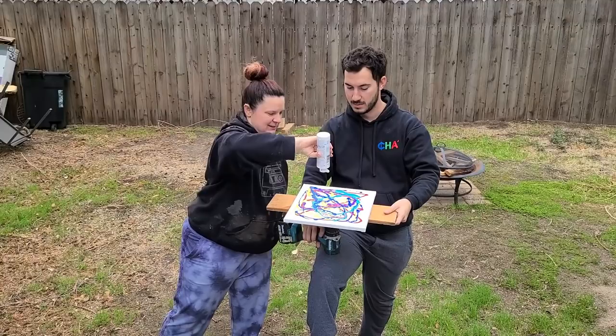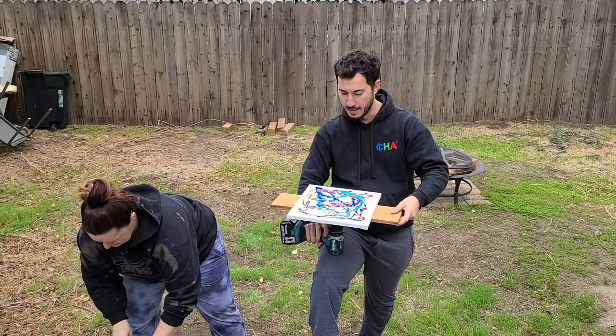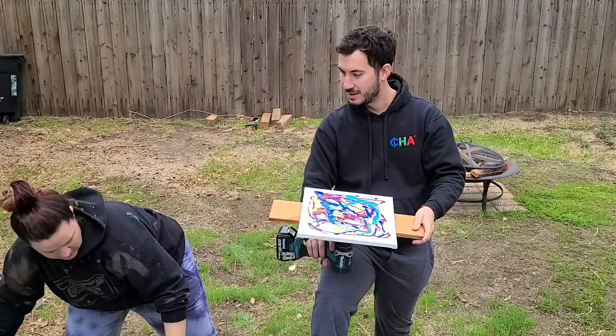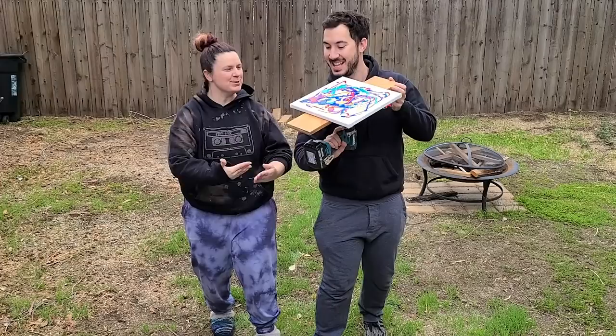I'm gonna throw a little more white in here and I think we're good. This seems like enough paint — the more we just spin it more. Maybe a little bit more dash of red, because that was like your other bottom color. Here we go. I'm gonna step back.